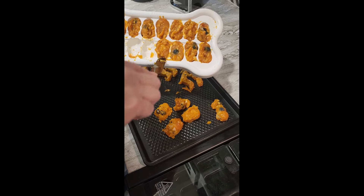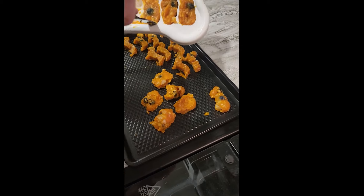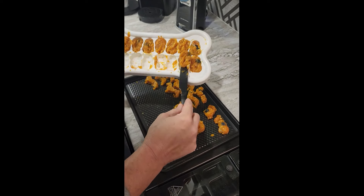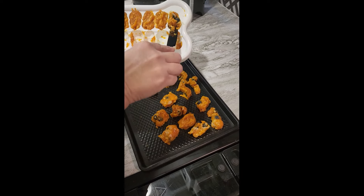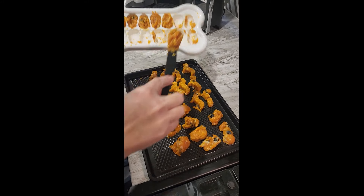Just spread them out and make a sheet, make your own little balls. You could use a little ice cream scoop — anyway you want. There you go, guys — blueberry, applesauce, pumpkin, and chicken treats the dogs are sure to love!